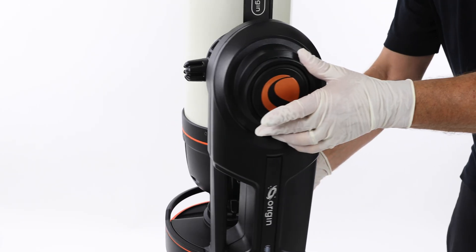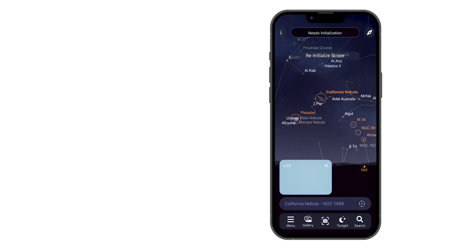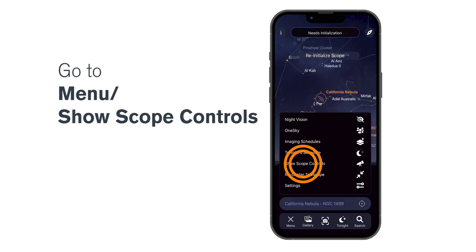Look for a clear patch of sky, uniform in color, without any clouds. You can either loosen the mount's clutches and aim by hand, or use the manual slew controls in the app under Menu, Show Scope Controls.